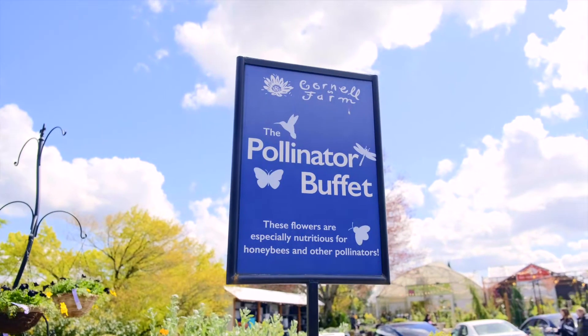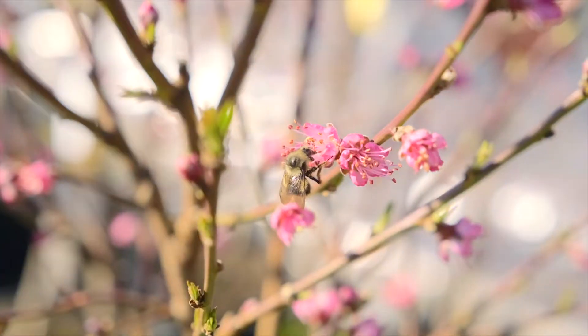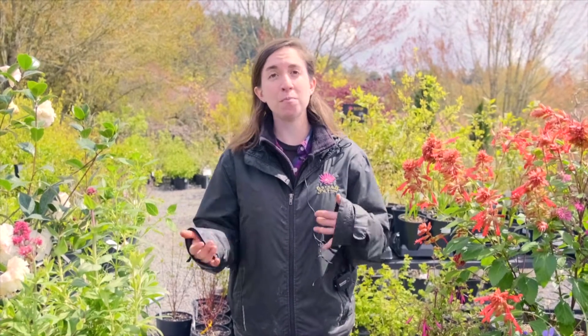Hi, my name is Sarah Finkel and I work at the patio department here at Cornell Farm. If you've shopped at the patio before, you know that our pollinator buffet is one of our favorite sections, and our staff is always happy to recommend plants that attract bees, butterflies, hummingbirds, and other pollinators. In today's video I'm going to talk about six more ways that you can create a really healthy and sustaining environment for those pollinators beyond just picking the right plants.